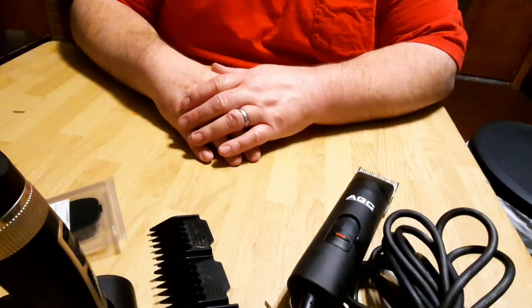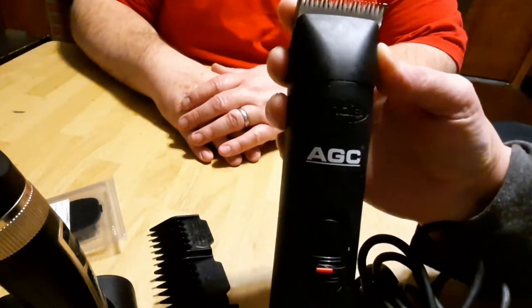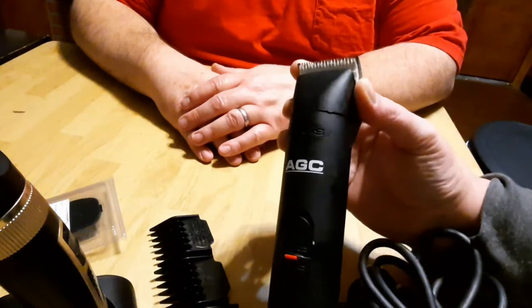Sometimes going to the groomer can be a little bit — a lot — expensive. Here I have a set of Andes clippers and I spent a lot of money on these clippers, probably $200 to $250.